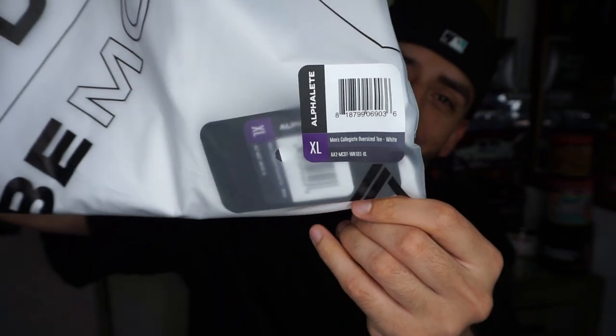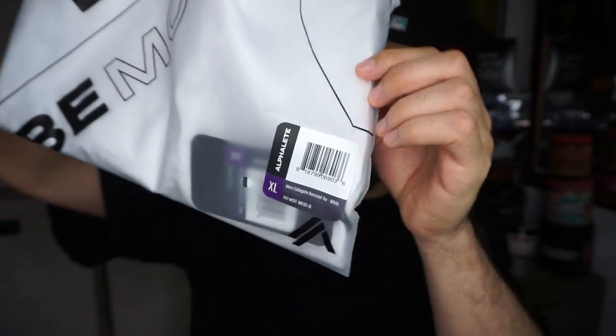Most of them are sold out but I got the white one — this was the only one left in XL. There was a black one that was pretty cool but I got the white one, which was my second favorite, so I decided to go for it. The packaging is a lot different on this shirt. It looks pretty cool — Alphaly on this side.